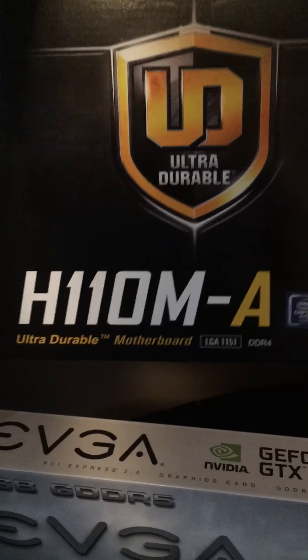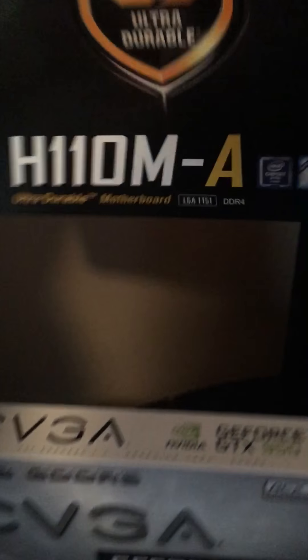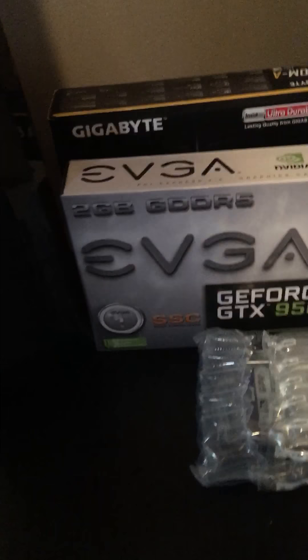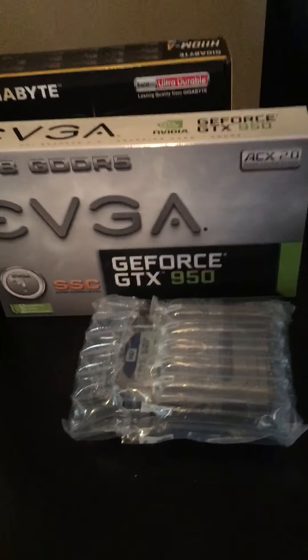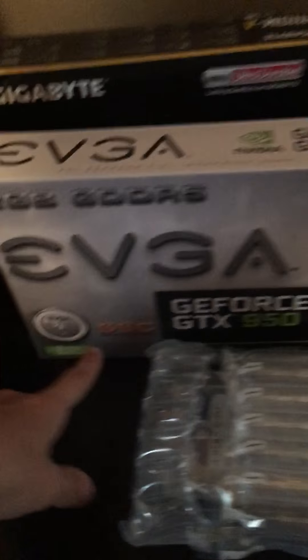For the motherboard I'm going with the H110M-A — it's an LGA 1151 motherboard, so I could fit my 6th gen processor in there. For the graphics card, I'm gonna stay low for now until I save up for a better one, but it'll do for now. I got the GeForce GTX 950 Super Clocked edition, so it should be good.